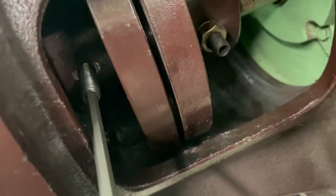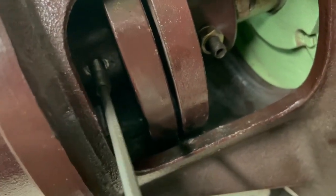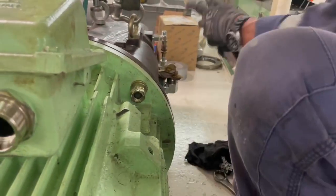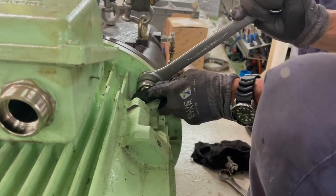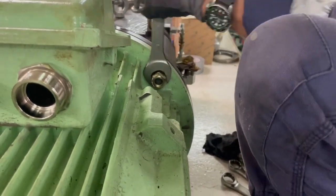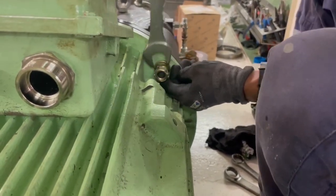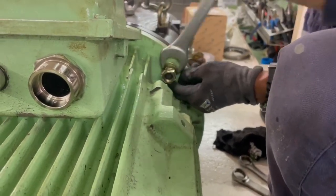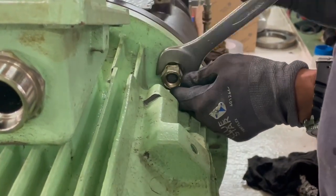That's the allen bolt on the compressor side. Once we have this, we proceed by disconnecting the motor from the coupling to the intermediate piece — we undo the bolts of the motor so we can separate the motor safely from the compressor.